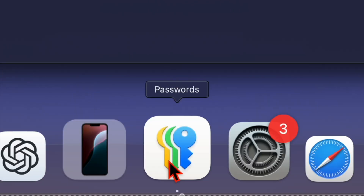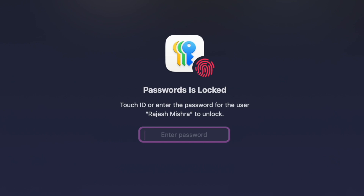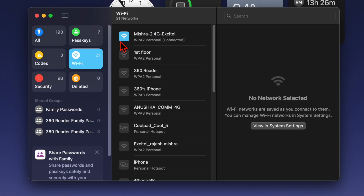Let's get started. First off, you have to open the Apple Passwords app on your Mac. Now make sure to authenticate using your Mac's user password or Touch ID. Then you have to select the Wi-Fi card, and choose the Wi-Fi network in question.